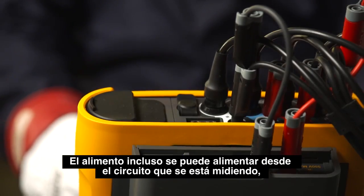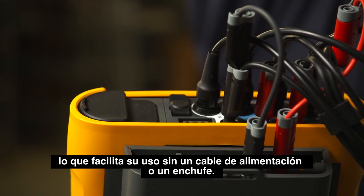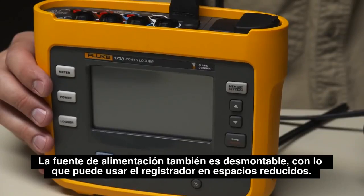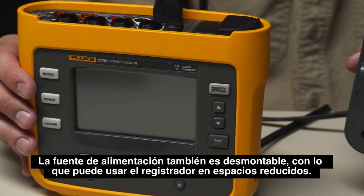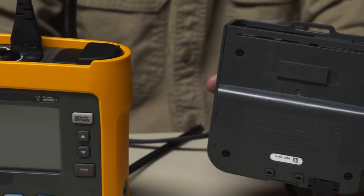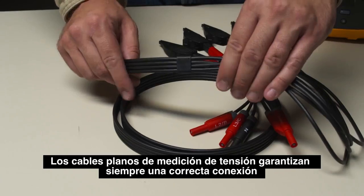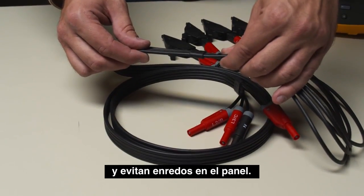You can even power the instrument directly from the circuit being measured, making it convenient to use without a power cord or outlet. The power supply is also detachable, so you can easily fit the logger into tight spaces. Flat voltage measurement leads help ensure connections are made correctly and help eliminate tangles in the panel.